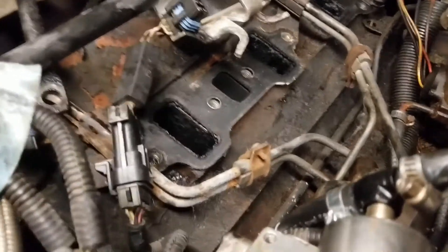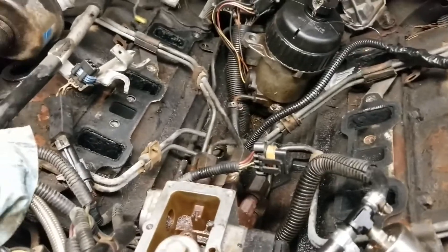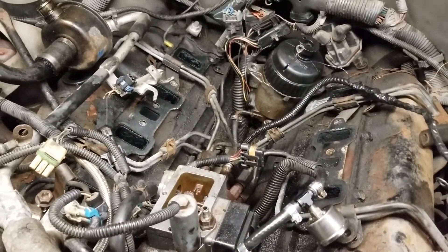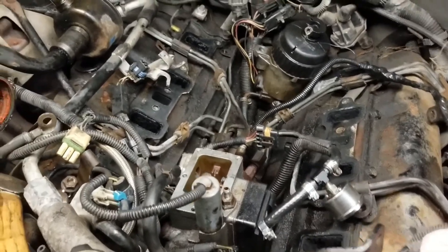I'm pulling the intake and I'm going to change out the injection pump. I started pulling everything apart. I'll show you the fastest way to do it.